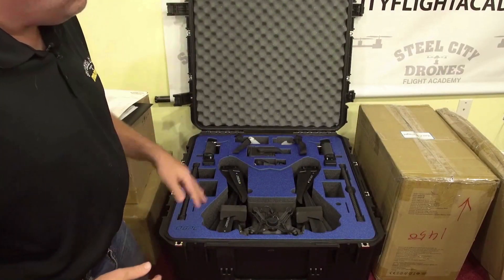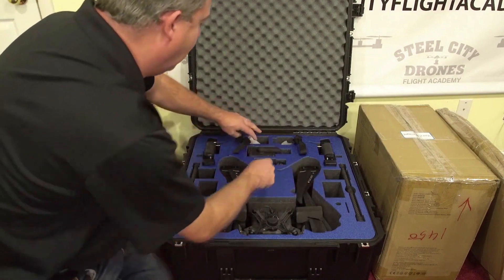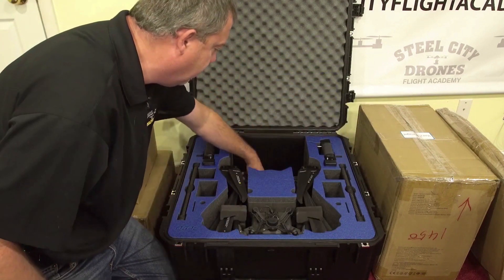That way you get to see your own aircraft flying. Then we box it all up, and when we're boxing it up, we're going to show you what's in which box, what to expect when you're getting it, and how we're shipping it to you.